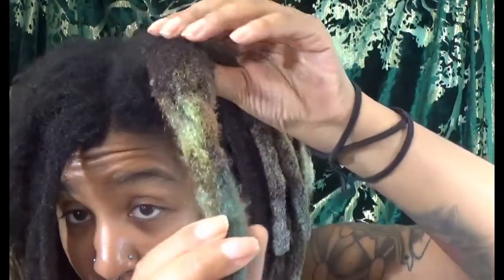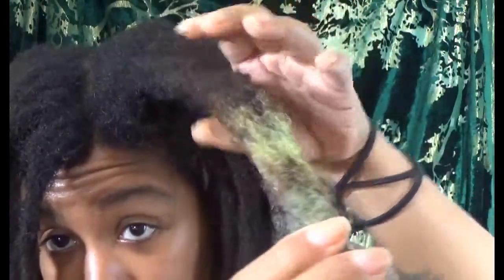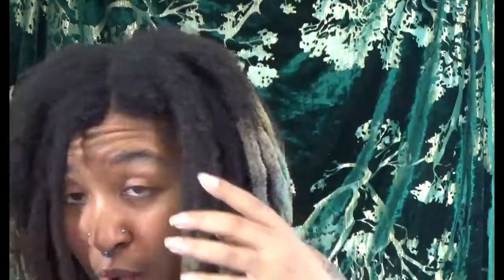It wasn't even until almost four years later that I actually started doing some type of maintenance. You can see in a previous video — I did end up combining some of my congos. I combined this one with a crochet hook and palm-rolling. They kind of stick out because everything else is flat in comparison, and I did about four of those. But even still, my hair is still pretty much free-formed. The roots are flat and thick.